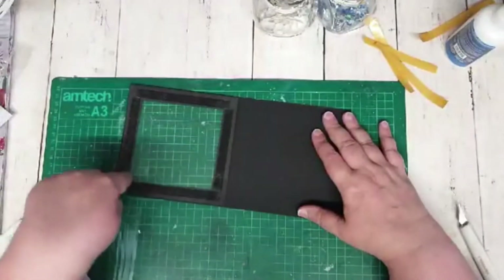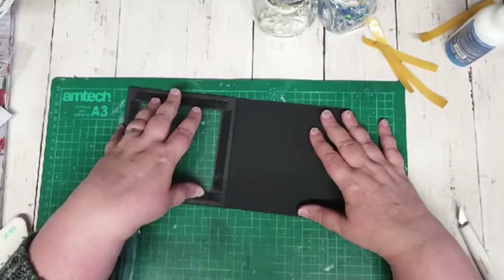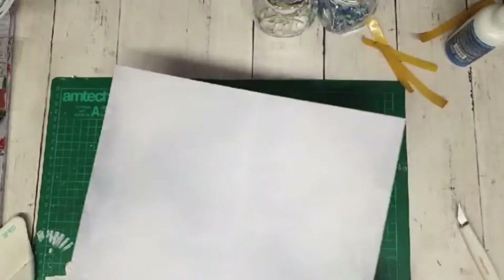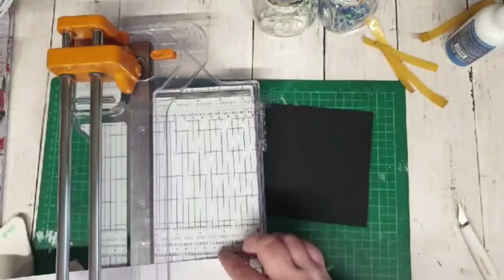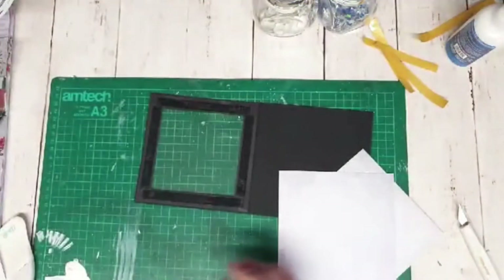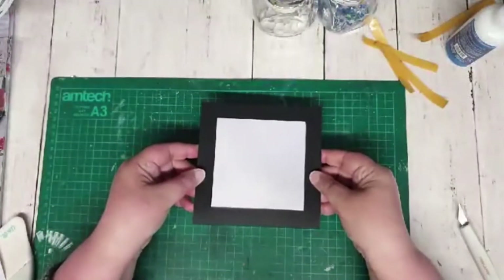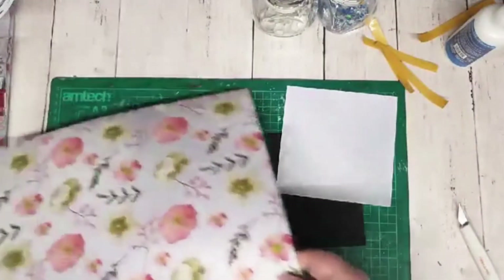Now I need to cut a backing piece. If you're using double-sided paper, this is where it works beautifully — I'm not using double-sided paper, which isn't the smartest thing. So I'm going to cut this at five and three-eighths of an inch square, and I'll cut two pieces. If you've got double-sided paper, you're quids in. That will be the backing for our little shaker pocket, but we need something to go inside it.